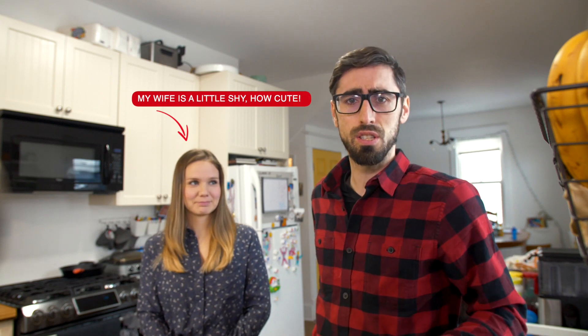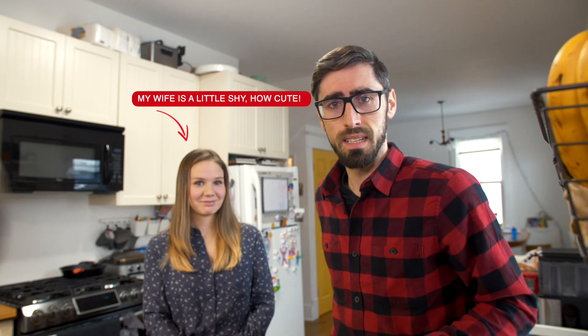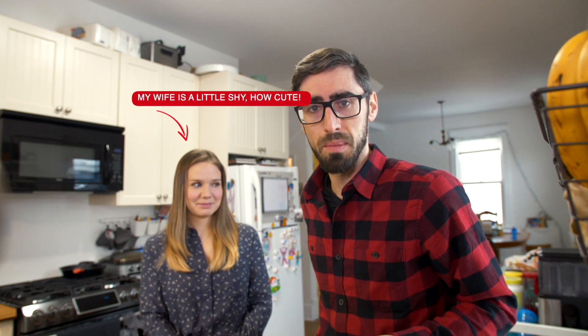Hello everyone! Today we're going to try a casual recipe for the best cookies in the world, made by my wife. I'm just going to tag along, follow the journey, and then maybe check what we need.